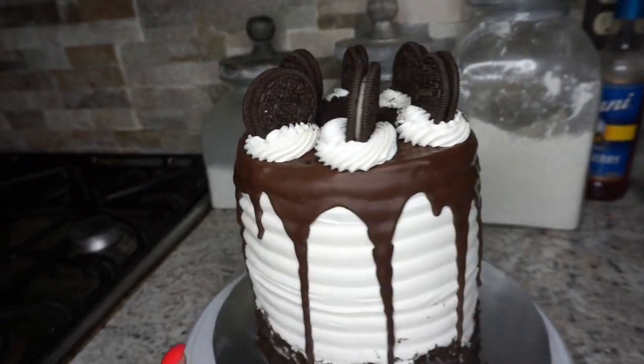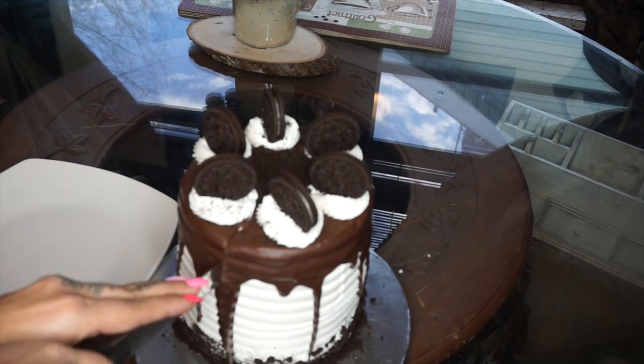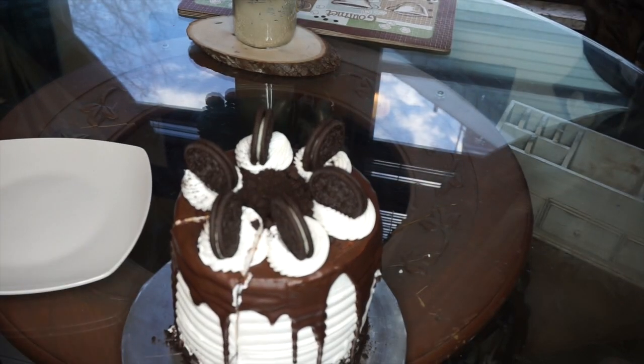And here it is guys — the final product! I hope you enjoyed it. Don't forget — manja — until our next video, bye!